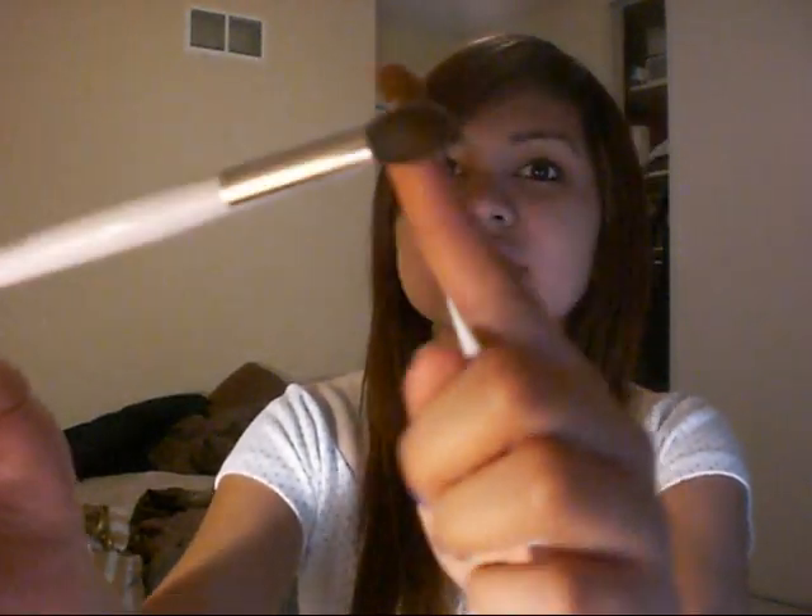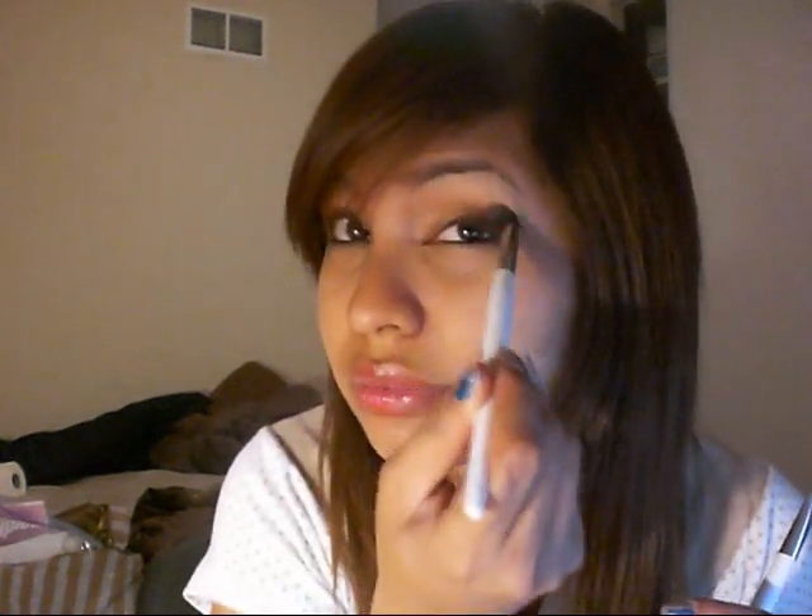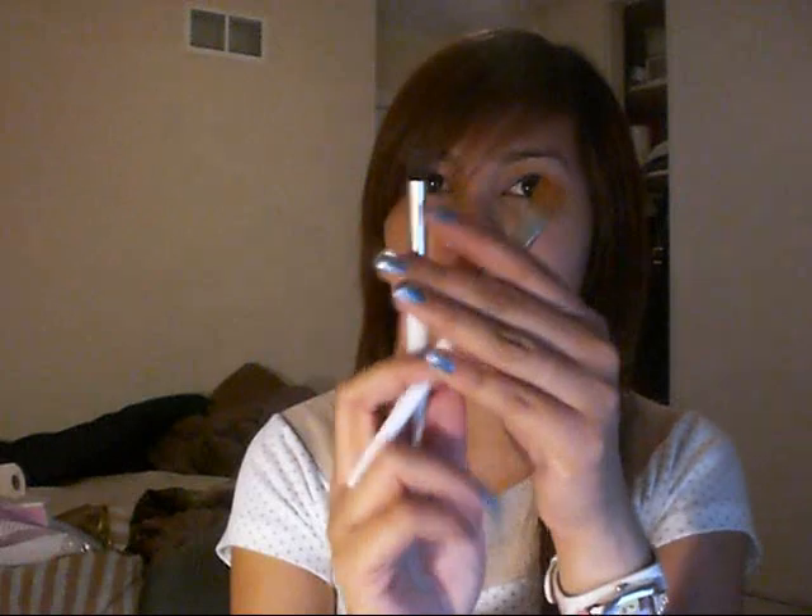Then I got this brush. It's from Sonia Kashuk at Target. This one is very nice. It's for the crease — it's a blending brush. It's really great for blending, and it packs on the color real good. So I love this brush.